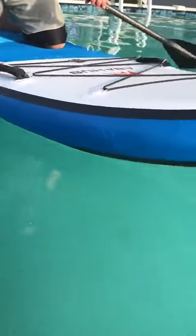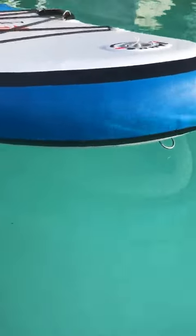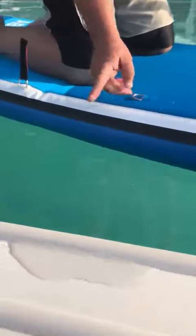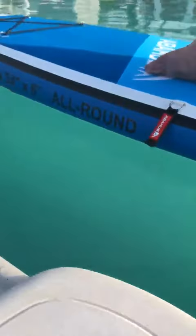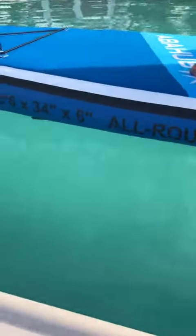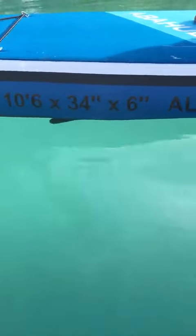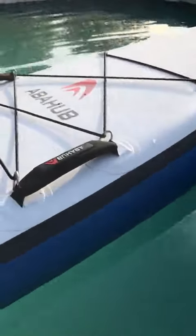It comes with a leash as well, and a carrying bag — all that stuff is really nice. I weigh a lot and this is no problem at all. I really appreciate knowing this is going to hold me out there, especially once I get out on the lake. I'm a good swimmer, but this hard rubberized shell is put together really well.